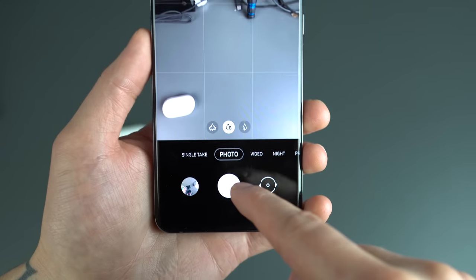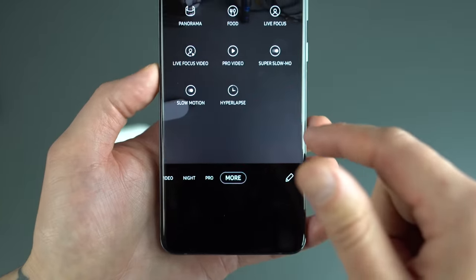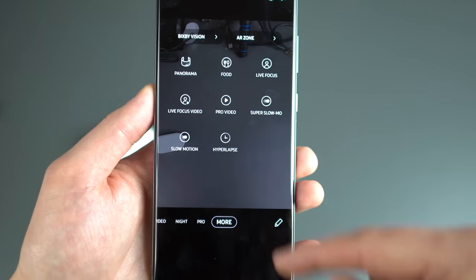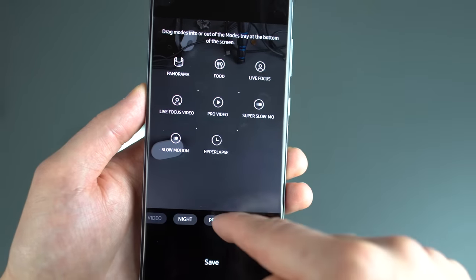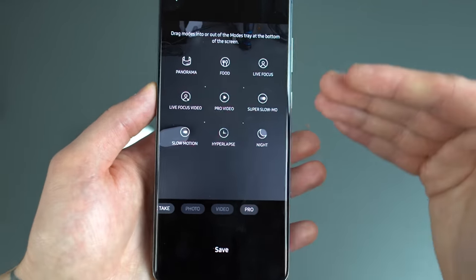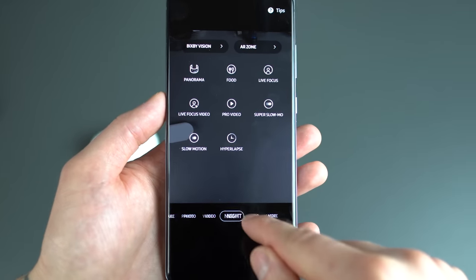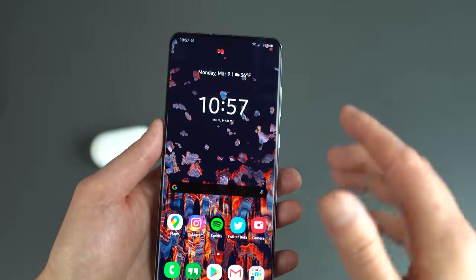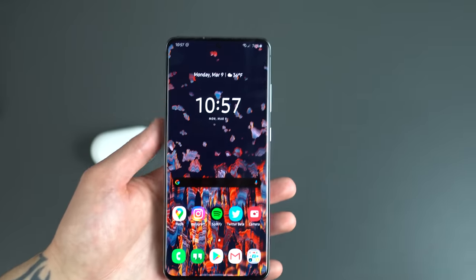Down here, let's talk about these modes. Out of the box it comes with photo, video, and night — that's fine, but there's a lot more. If you go to the 'more' section, you'll see modes for panorama, food, live focus, live focus video, pro video, et cetera. You can actually edit all of these — use the pencil to drag and drop. If you don't want night mode or pro mode, you can long-press and drag them back. I like being able to quickly access night mode and pro mode, so I save those accessible right from the main camera bar. And of course you can play with the 108-megapixel mode and all that good stuff.